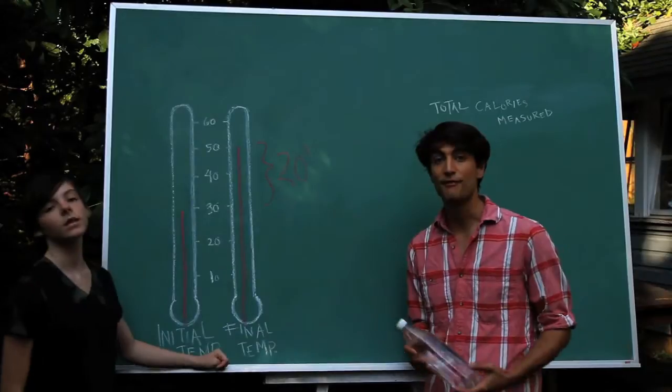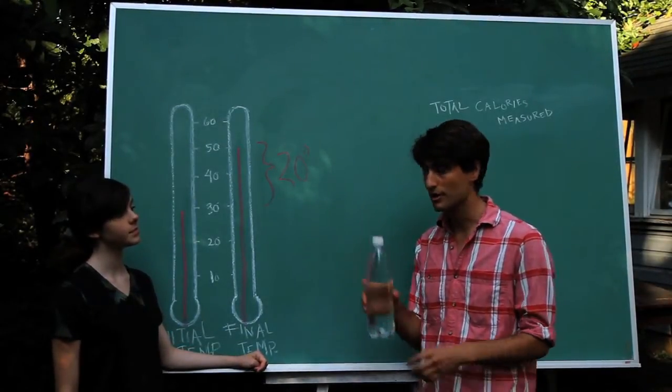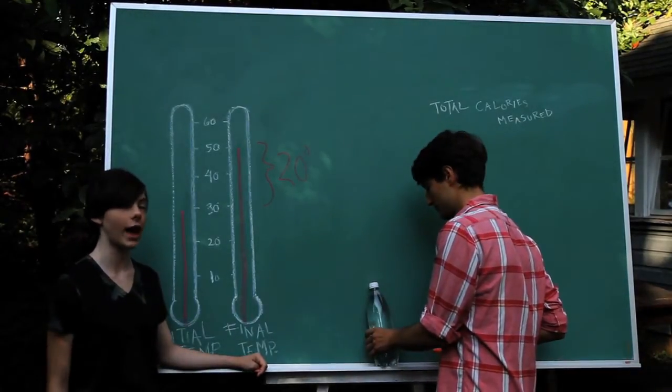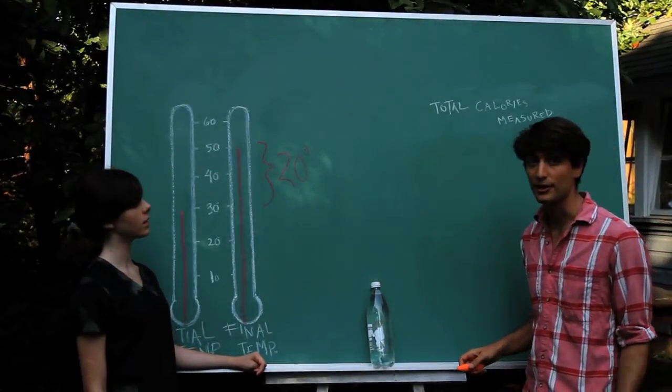That means we were able to raise five liters of water by 20 degrees Celsius. We know that raising five liters of water by 20 degrees Celsius is the same as raising one liter of water by 100 degrees Celsius, and we know it takes 100 calories to do that. So we measured 100 total calories in a goat's meal.